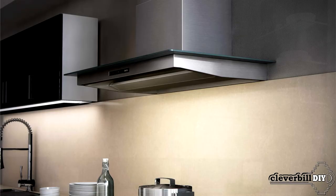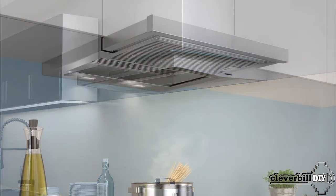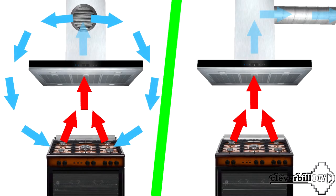Types of kitchen hoods. Conventionally, depending on the shape and design solution, hoods can be divided into several types. Almost all types of hoods can be connected both to the ventilation duct for air exhaust and operate in recirculation mode, when the air passing through the filters of the hood, already cleaned, is returned back to the room.